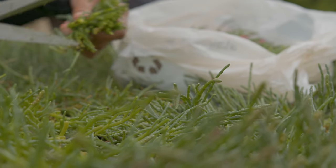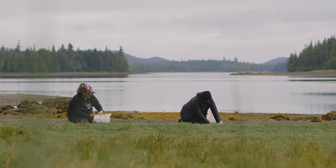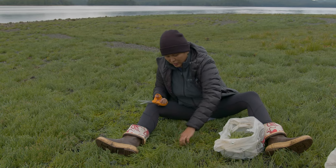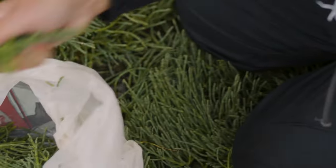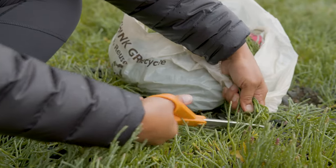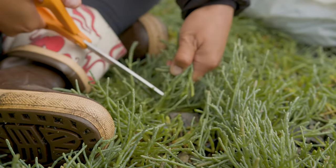We never ever want to pull out the whole green. We want to try to leave the roots intact so they keep growing back. When I harvest, I was taught by my grandma to kind of twist it and snap it off so the roots are left in the ground. And you don't ever want to harvest too much in one spot — that's why we were going in sporadic different places to harvest.